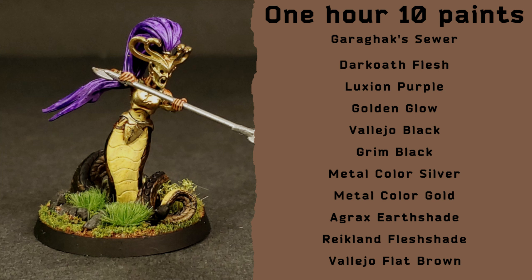Hello, hello! Today we are painting a band of Melusai Blood Sisters. I only use 10 paints with these — 11 if you count the one I use for the base.